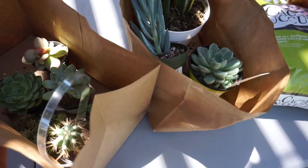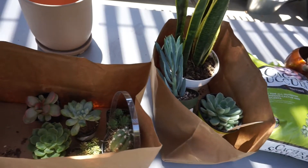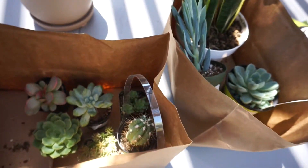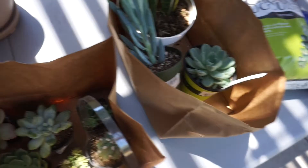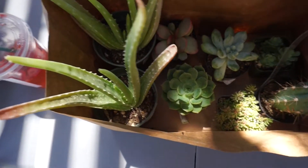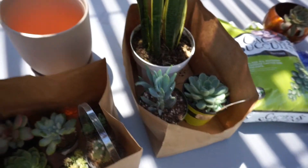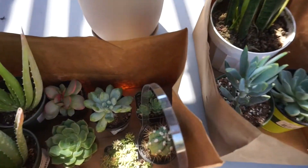Okay guys, so I just got back from Green Anchors. I kind of just want to show you guys all the plants I got. I got pretty much all succulents, and then I have a snake plant and some potting stuff and a pot and everything.